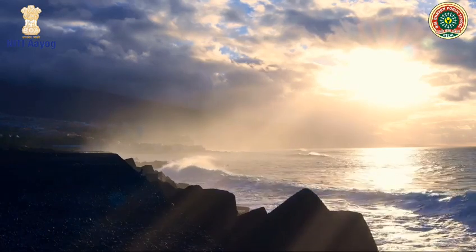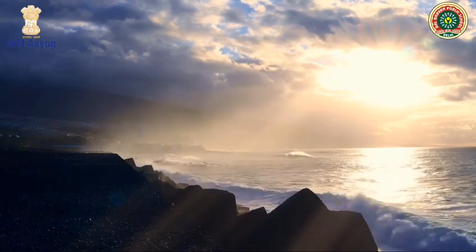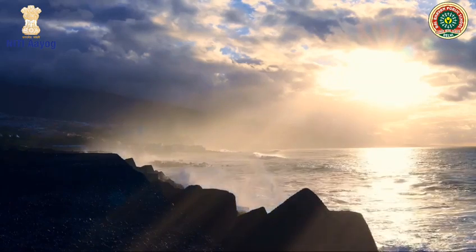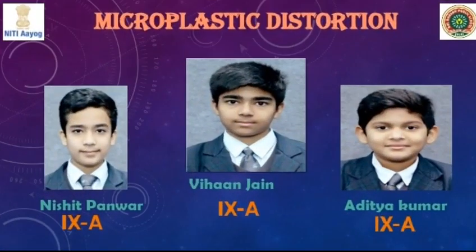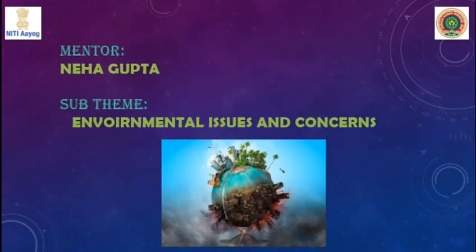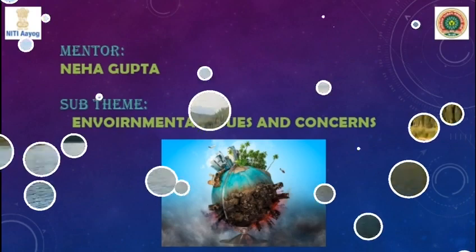Hello everyone, a warm welcome to our respected judges, teachers and my dear friends. Today, we are going to show our science exhibition project on the topic Microplastic Distortion. I, Vihan, and my friends Nishinta and Aditya are going to brief you about a project built on the sub-theme environmental issues and concerns, under the guidance of Ms. Neha Gupta Ma'am.